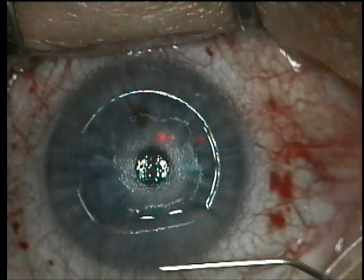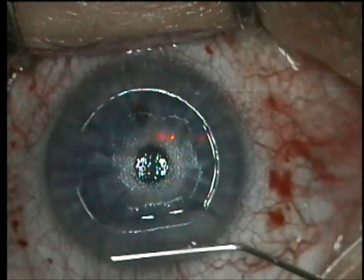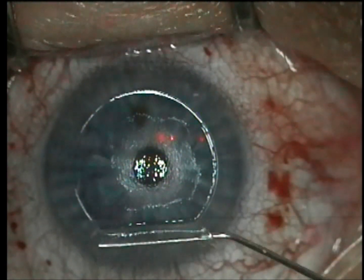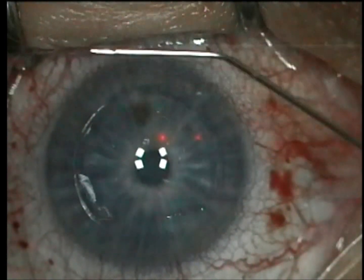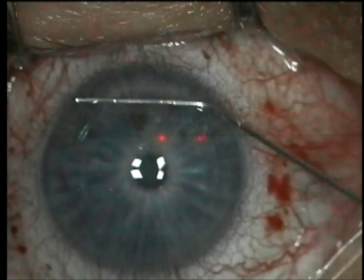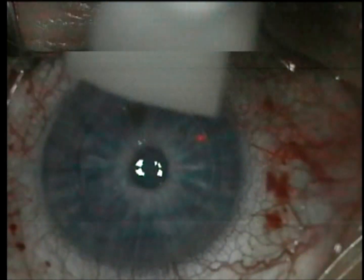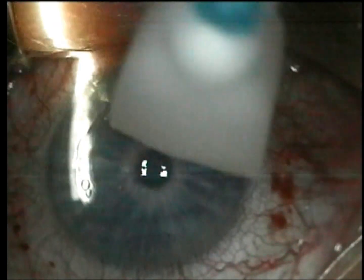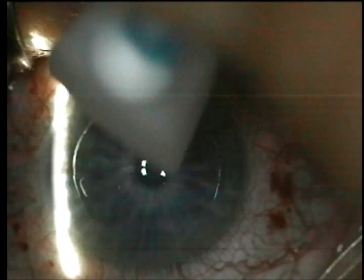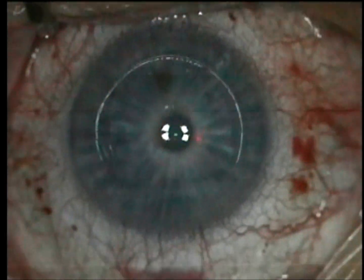I'm looking for that dimpling down of the flap — that peau d'orange look like the skin of an orange — and I now know that it's stuck down well. I'll go under the flap and flip it back in place. Then what I like to do is go under the flap, lift up over the inlay, and irrigate and sweep out. I really think this leads to a much smoother, clearer flap. You can't irrigate right down on the inlay or you'll irrigate it out of the bed.